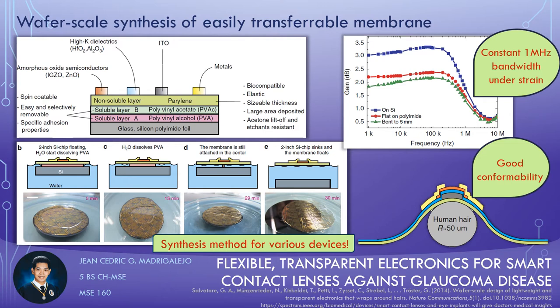Characterizing the membrane, they found that introducing maximum strain does not alter the bandwidth of the differential amplifier created using the thin film transistors, making the membrane functional for the smartlens application. Also, they determined that the maximum strain the electronic membrane can withstand makes it a good conforming membrane, functional up to a bending radius of 50 micrometers, which they confirmed by wrapping the membrane around 50 micrometer thick hair fibers. This is significant for its purpose on biological tissues, especially on the eyes.